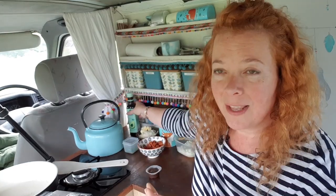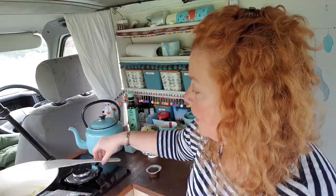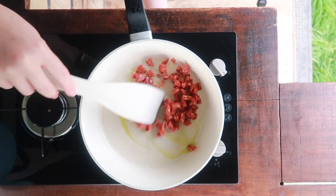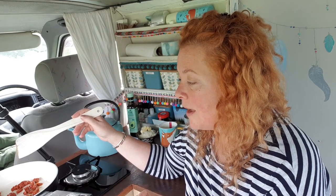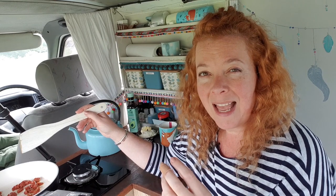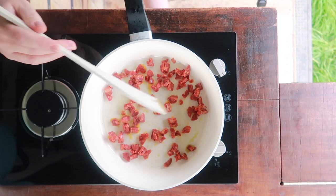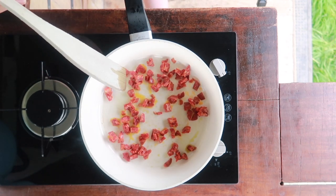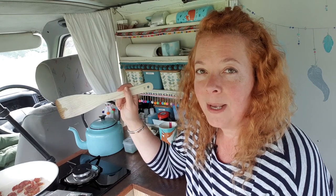I'm just going to put a tiny drop of oil in — the chorizo has got quite a lot of fat in it anyway so you don't need a lot. I just want to get that pan greased up just a little bit to help it start down. Now we're going to chuck in our chorizo. I've got my chorizo in a hot pan and I'm going to let it sit there for a few minutes — I want the outsides ever so slightly caramelized and I want some of the fat inside the chorizo to render.